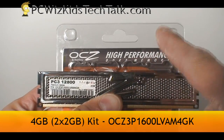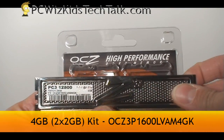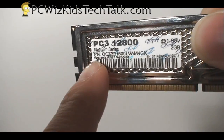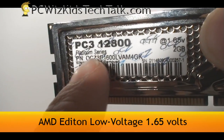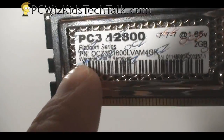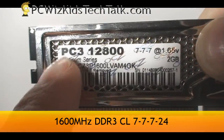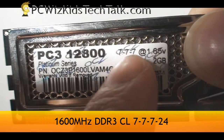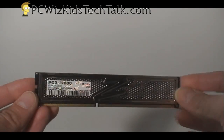This is high performance RAM. If you're looking for a 4GB kit as opposed to a 2GB kit from somewhere else, this might be it for you. It's made for AMD, has low voltage at 1.65V so you can overclock it, and the default timing is 7-7-7-24, rated at 1600MHz — that's the highest you can rate it.